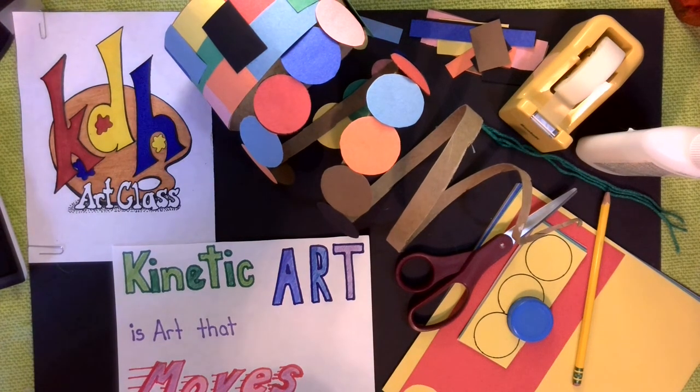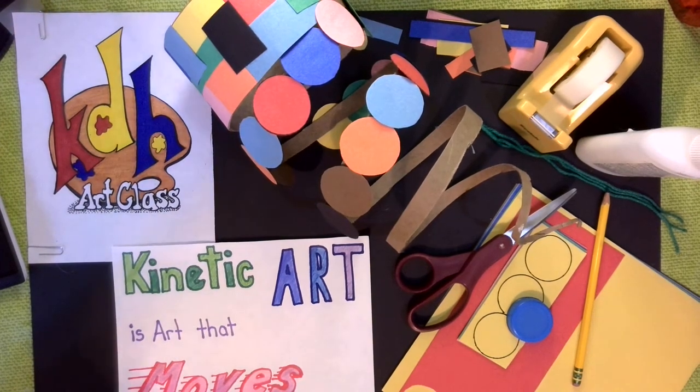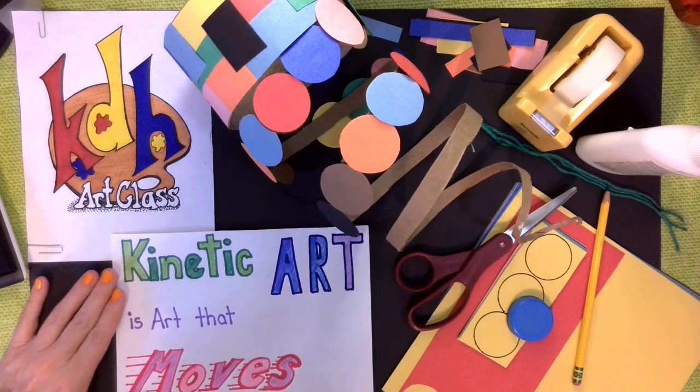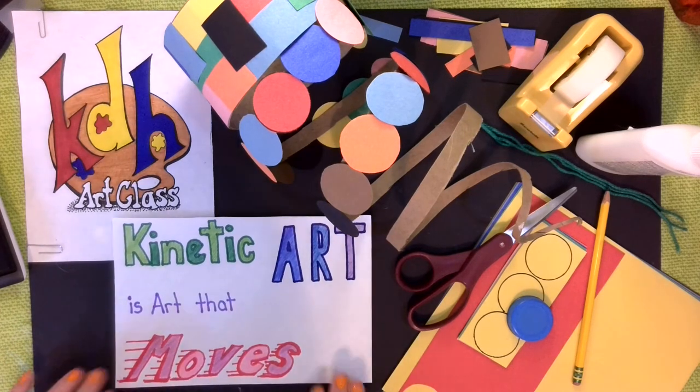Hello everyone and welcome to KDH Art Class. Today we're going to do a project that falls under the category of kinetic art. Kinetic art is art that moves.